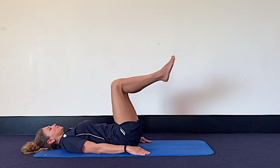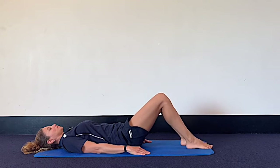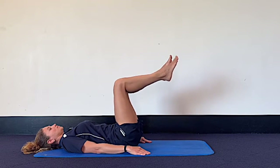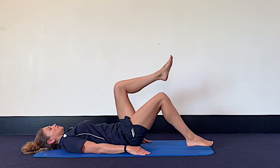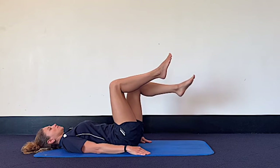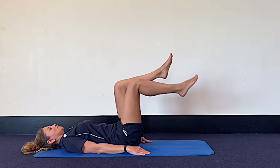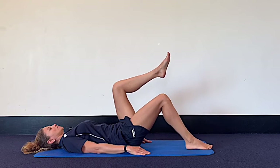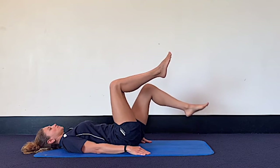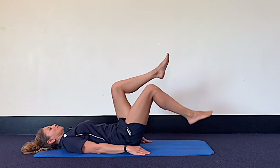Then you can take that into some toe taps. Next time both legs are up in the air, exhale and lower the right toes down towards the mat, then inhale as you float it back up. You don't need to necessarily touch the mat — you only need to lower the leg as far as you can control. Then continue alternating sides. Notice that my knee doesn't change angle, so the movement stays in the hip joint. Imagine as if you had a little strawberry behind your knee that you don't want to squeeze and you don't want to let go.